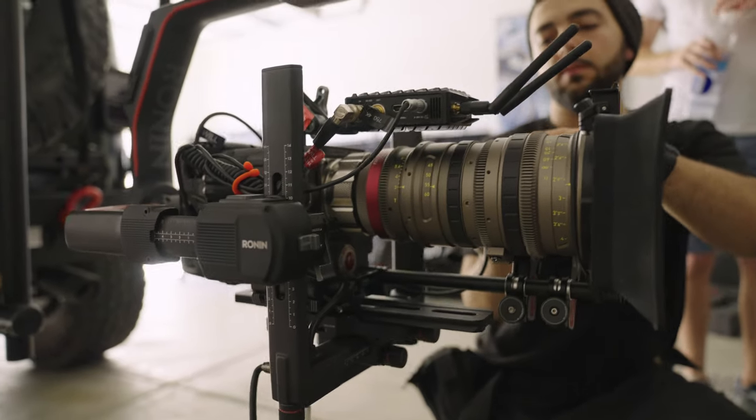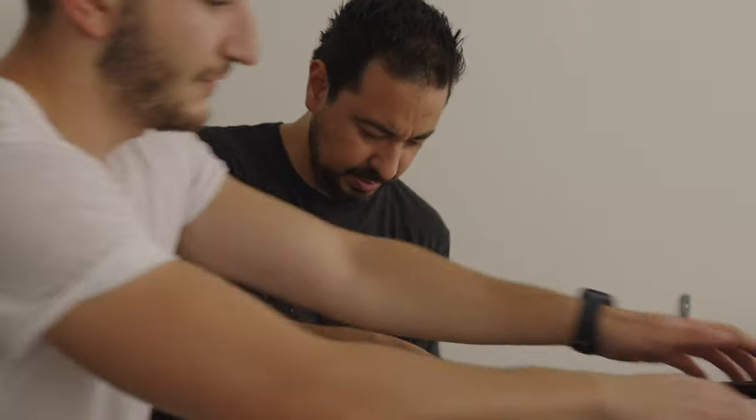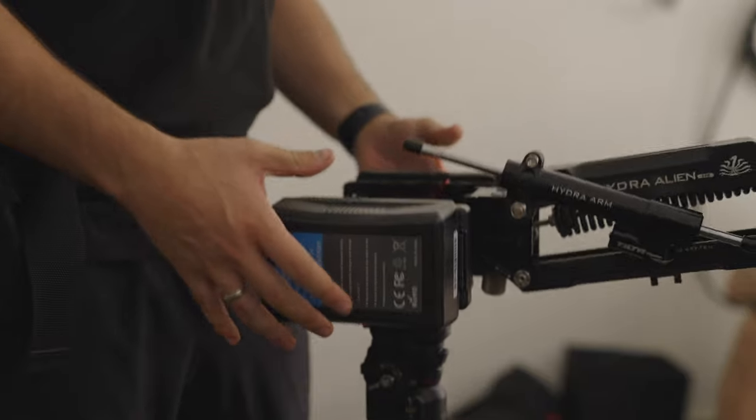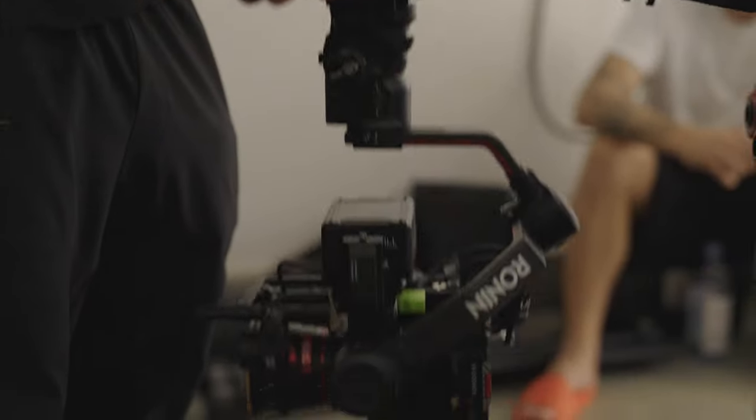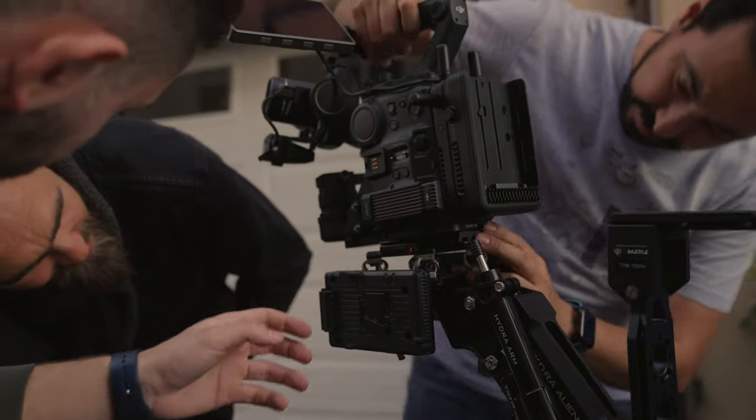Armando and I decided to split this review in half. I'm going to cover the first setup — Black Arm and Ronin 2 with the Red Weapon Helium — and the third setup, the DJI Mavic 2 Pro mounted on the back of a motorcycle. Armando is going to talk about the second setup — the Tilda Alien car mount and Ronin S2 with the Red Komodo — and the fourth option, the DJI Ronin 4D. You can watch Armando's review by clicking the link here or finding it in the description.